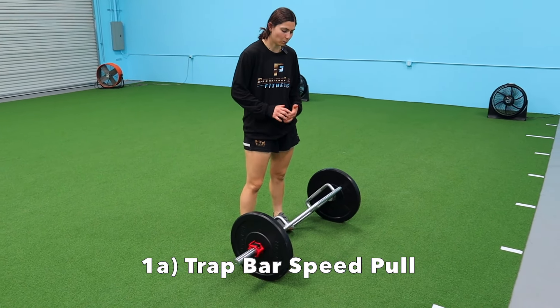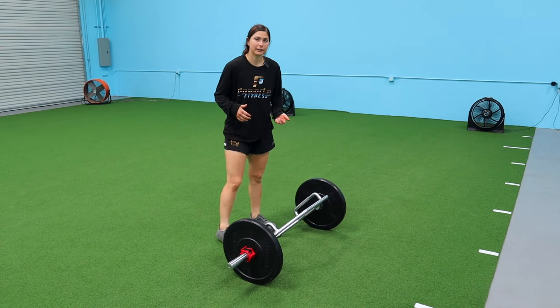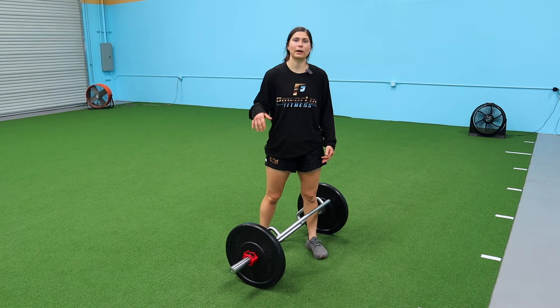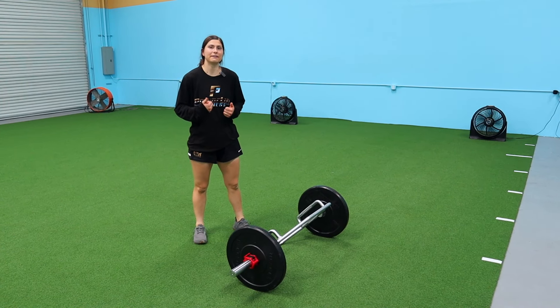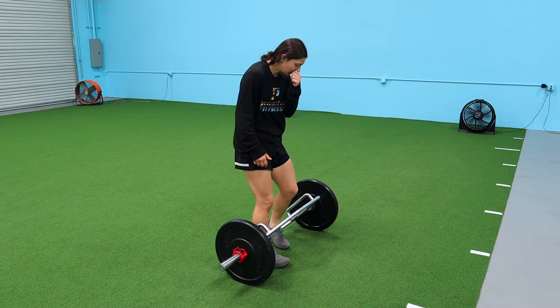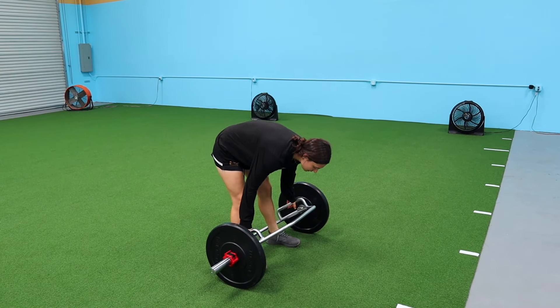The first exercise uses the trap bar — one of my favorite ways to train velocity. The entire intent with velocity training is to move the load fast. You don't want to go so heavy that you slow down; you want it to be really fast. Don't sacrifice speed for load — that becomes more of an impulse focus when we're trying to move high load fast.